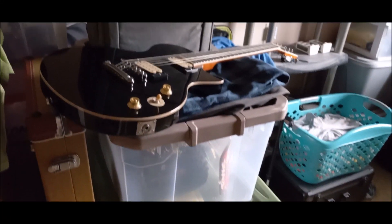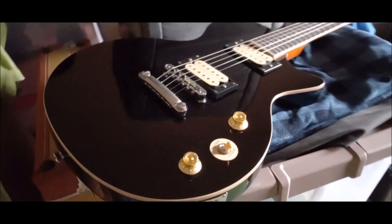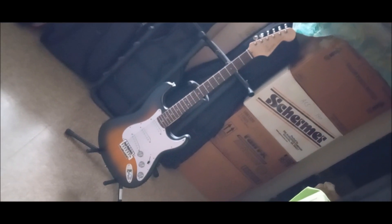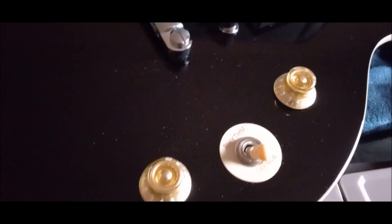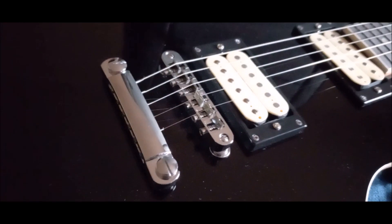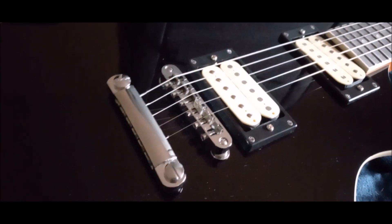Hello! Birdman316 here again. Same day, we just traded guitars. We just looked at that one right there, now we're looking at this one. I did a tabletop chatter about this one. This is the Donner DLP124.